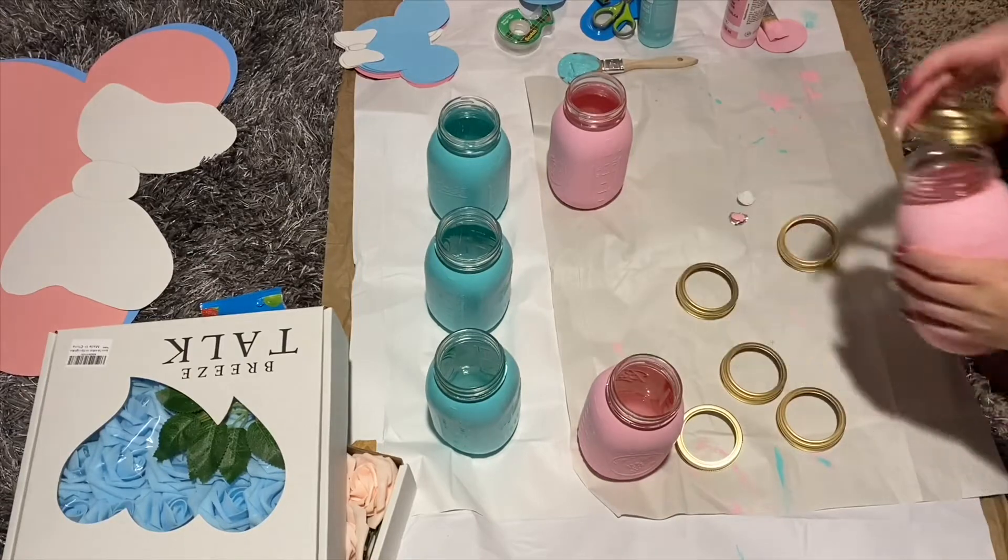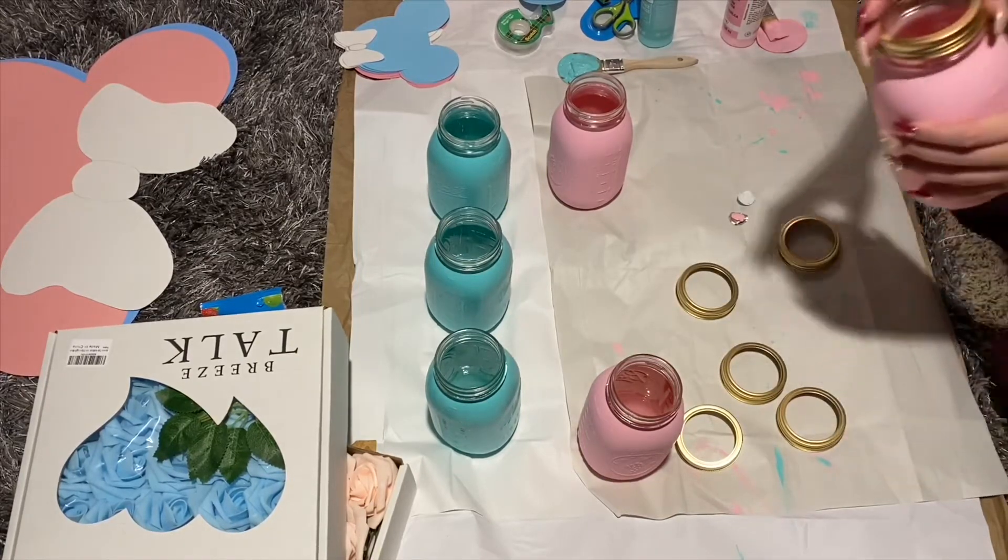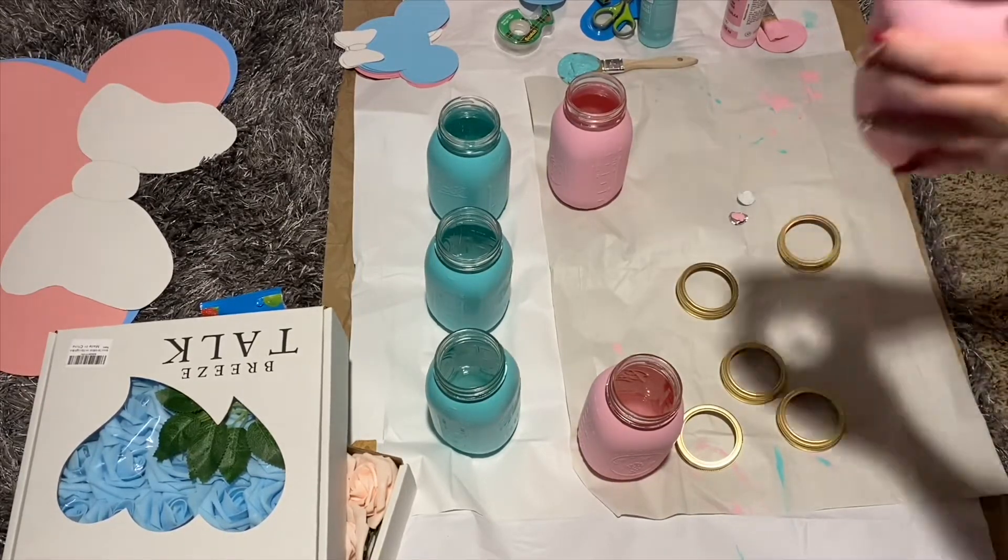Here, as you can see, all of my jars were already dried, and this is what they look like.